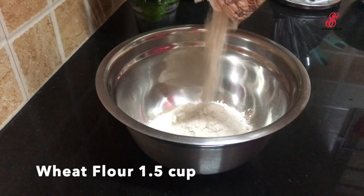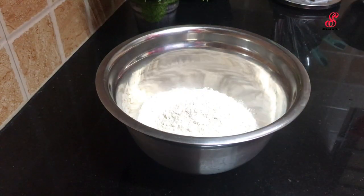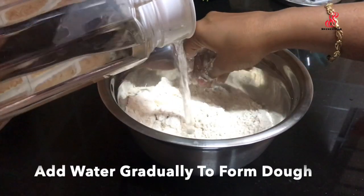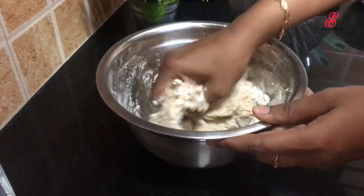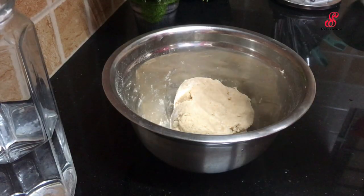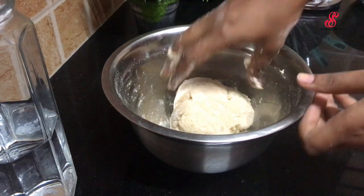I am going to add 4 potatoes. I am going to add 1 bowl and add some juice for the sauce. I am adding a little oil — add 1 tablespoon of oil. I am going to add 1 tablespoon of salt.